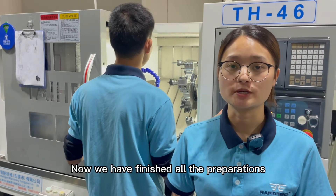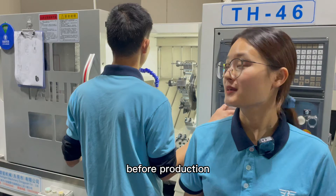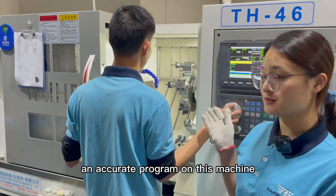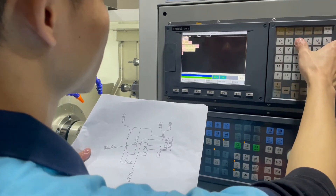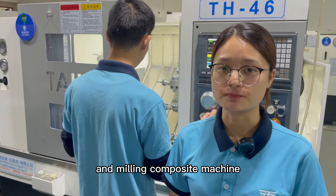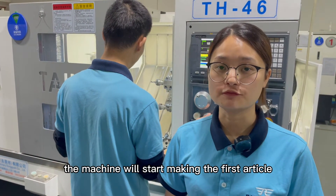Now we have finished all the preparation before production. Then our operator will create an accurate program on this machine. After the operator programs the cutting and milling machine, the machine will start making the first article.